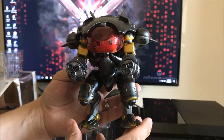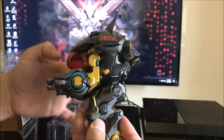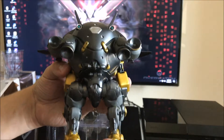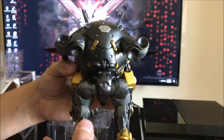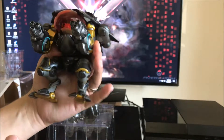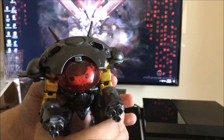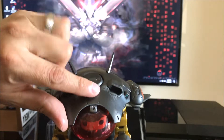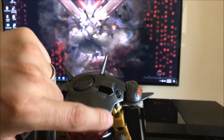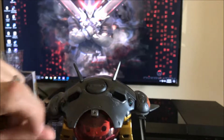All right, so here you have it. Here's D.Va the mech. So far from what I've seen the paint job is pretty good. I don't see any major flaws here — it's still a very solid pop. One flaw I do see is some paint issues right here, and there were some white smudges down here.